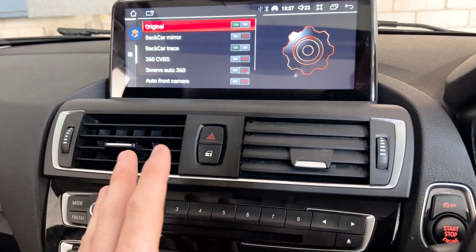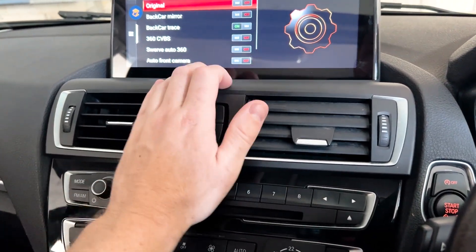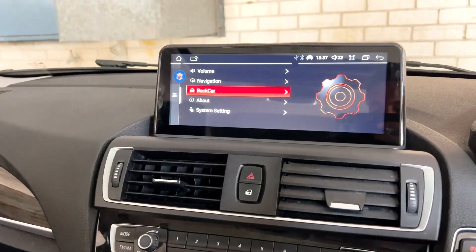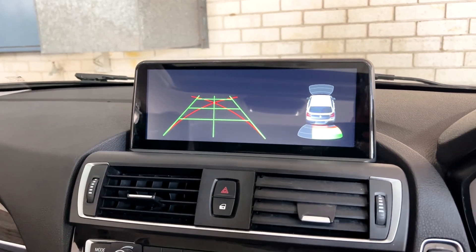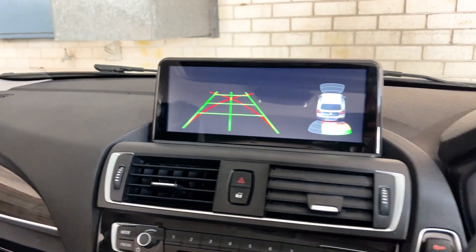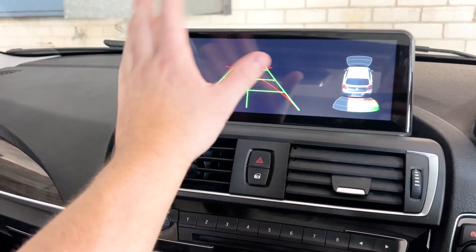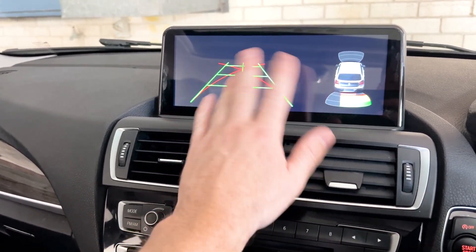Now for example, if you put an aftermarket camera in — which comes on like a yellow RCA and plugs into an RCA hanging out here — turn Original off and when you throw the car into reverse, it brings up this other screen. We're still bringing in that data with the steering wheel and the original parking sensors, so you can use an aftermarket camera and still keep all those parking sensors and trajectory lines.